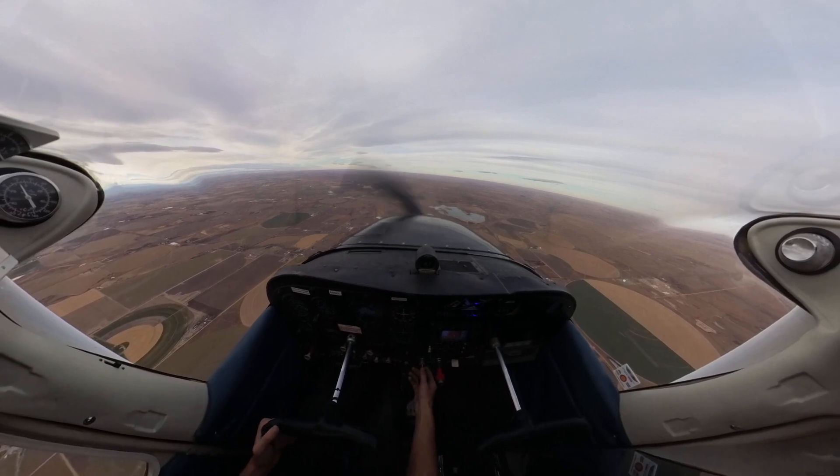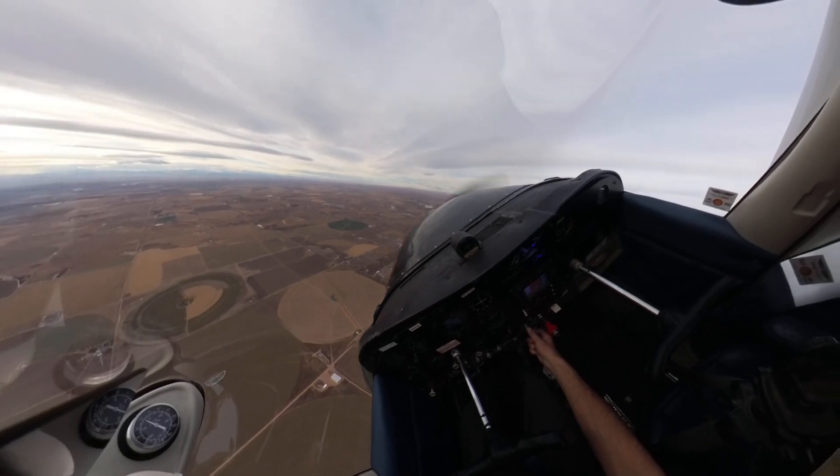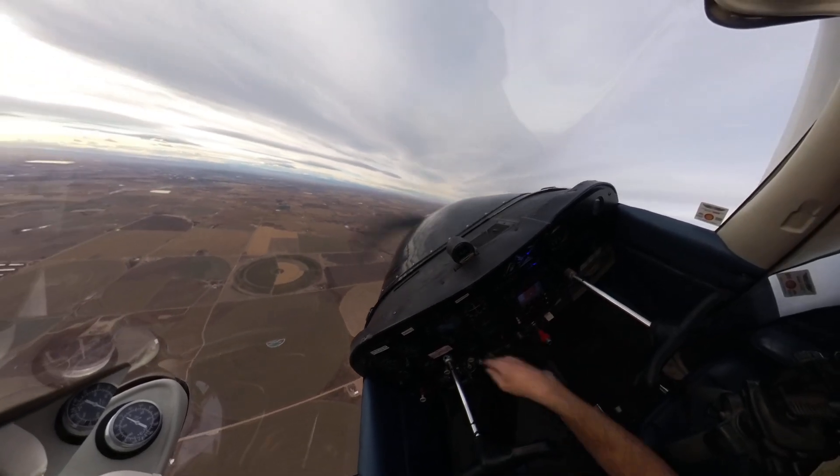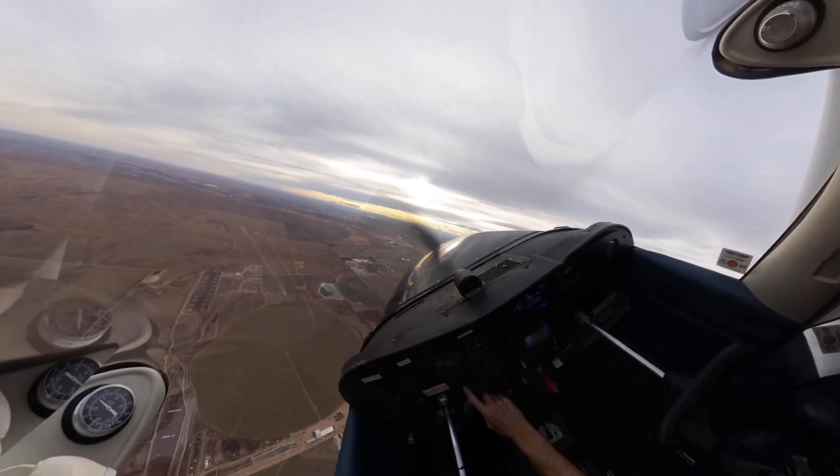So entering the steep turn: left rudder, left aileron, rolling to 45 degrees, a lot of back pressure and some power. Now I'm looking at my horizon on the cowling and I'm keeping it static as I come around.